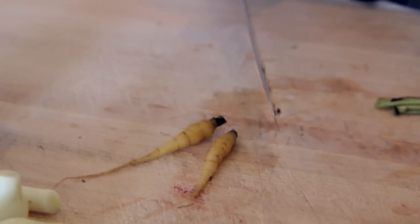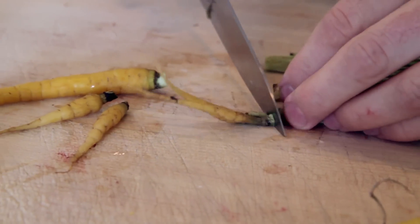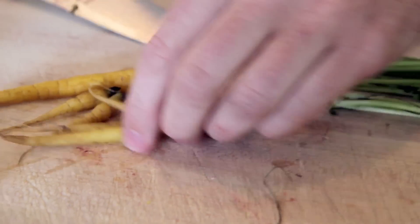Next, carrots. You're just going to cut the tops off. Once again, you can save the tops. That's literally all the prep you're going to have to do for this. Pork tenderloin or any pork chop — you can get it at any farmer's market, specifically OSU OKC, Wednesdays and Saturdays.